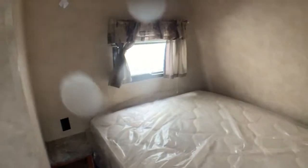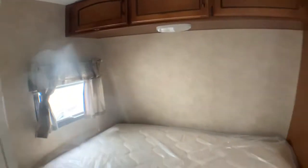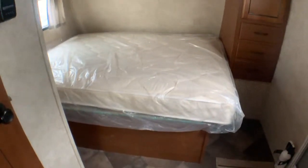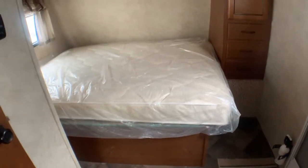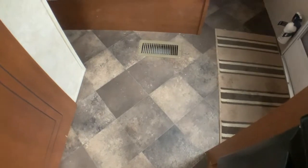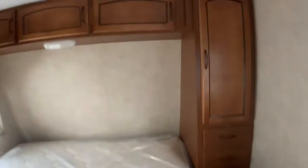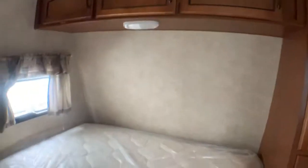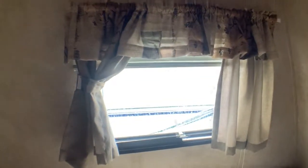Nice bedroom here as you come in. We put in a new mattress here for you, so it feels like a new camper. This has a great floor — it's not even going to show any of this mud. So here we have three drawers plus a cupboard for your clothes, and extra storage up above — three cupboards up above. That's going to give you everything you need for clothing storage. This window opens up wide, and you're going to get that fresh air throughout the camper.